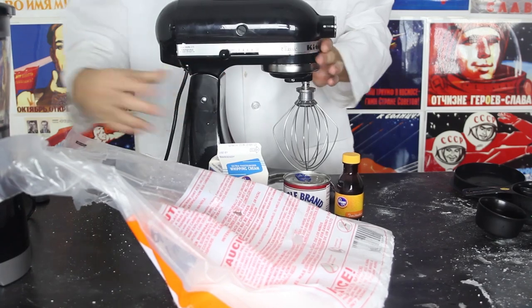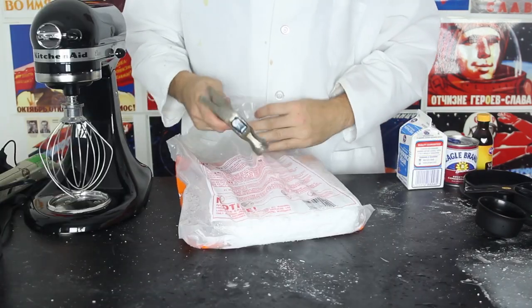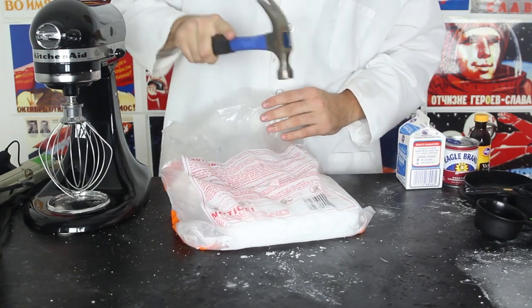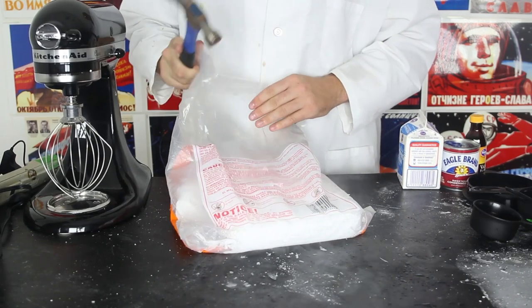We're gonna need a mixer bowl and a blender. Let's get to it. First thing we have to do is break the dry ice into a couple of pieces so it will fit in the blender.